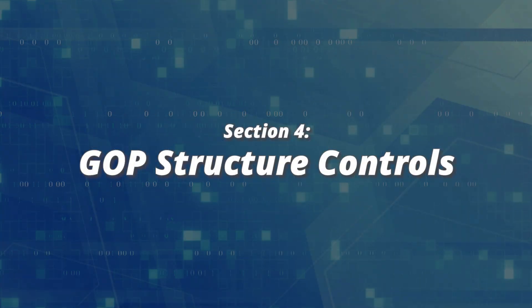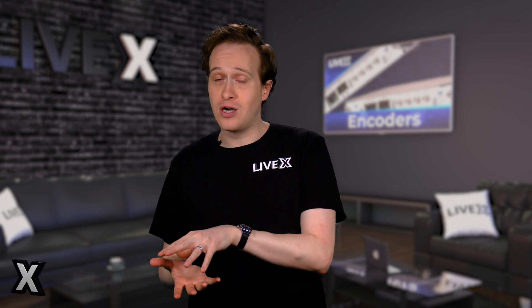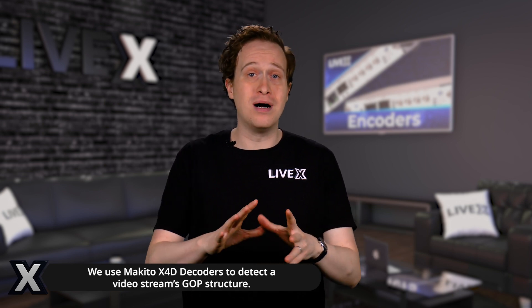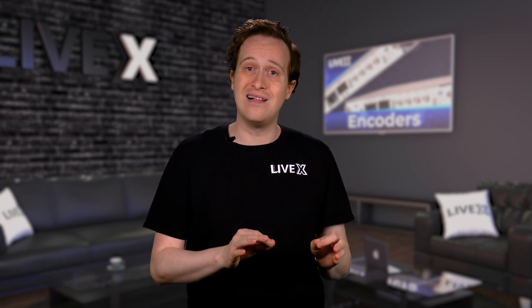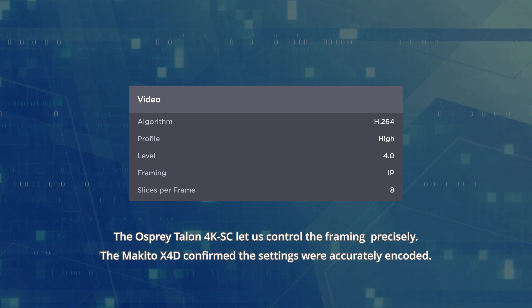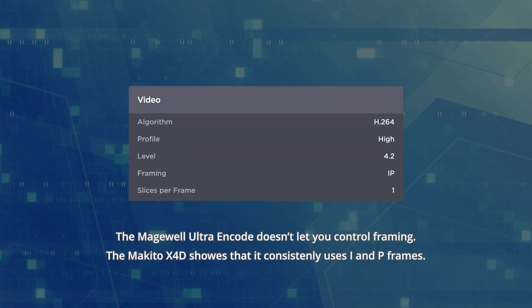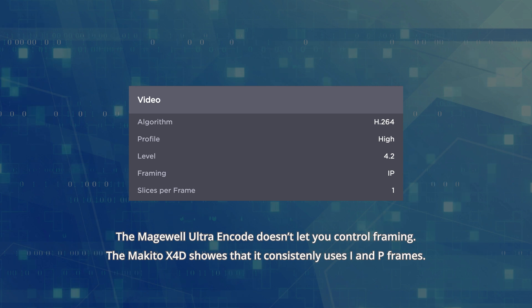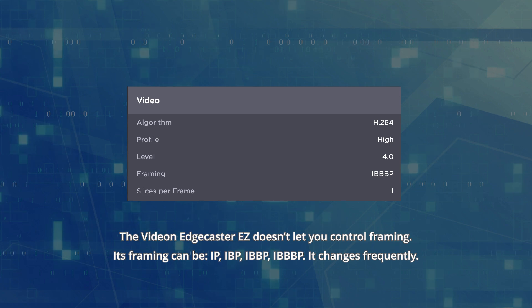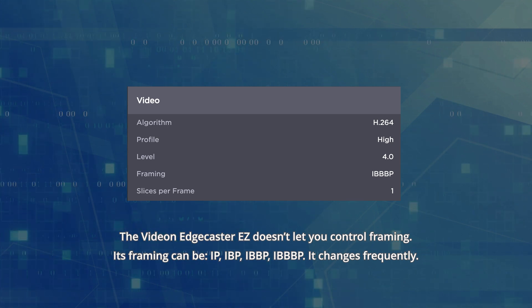And finally, framing and GOP structure. This is the last one, and it's really only something you can figure out if a decoder tells you, and it really only matters if your decoder or player cares. But it also does happen to affect efficiency. Among the many settings made available to you, the Talon lets you control the GOP structure, which really helps its customizability. For our test, as a control, we set it to I and P frames only. The UltraEncode doesn't give you control of anything on the GOP structure — it just uses I and P frames. And the EdgeCaster also has no control of it, and has a variable number of B frames present at almost all times.